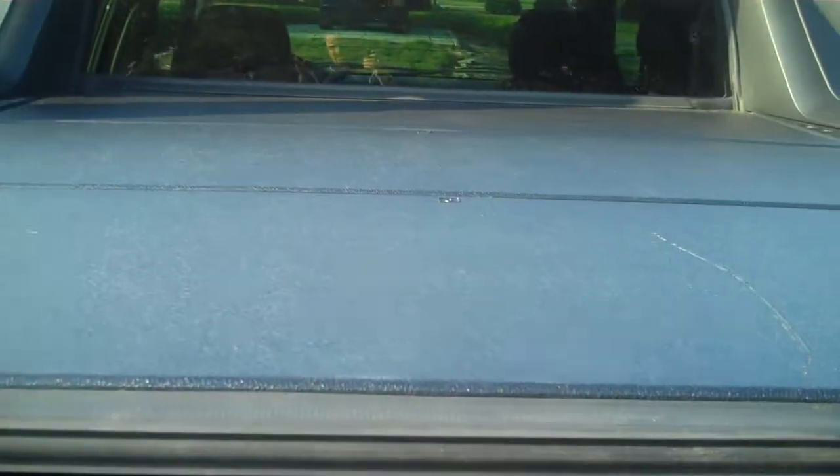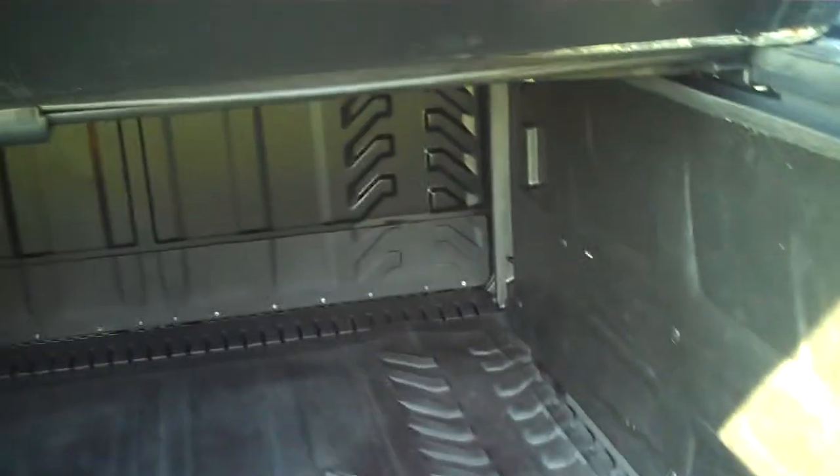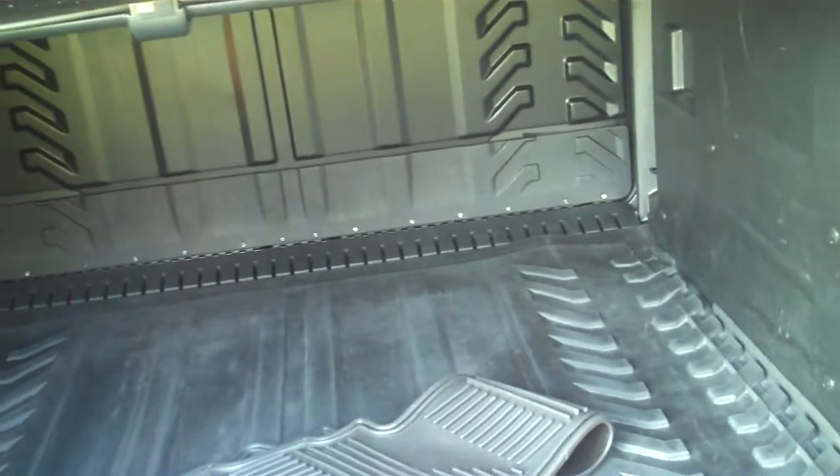One thing that I was not aware of on these is that each section has a nice cover on top, and each section of this cover lifts off individually. So if you do have something really tall that you need to throw back in there, you can absolutely do that.